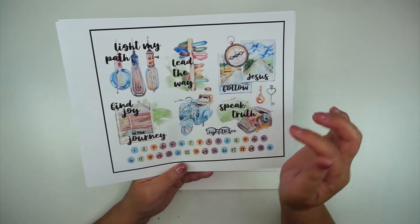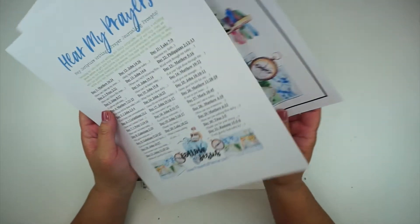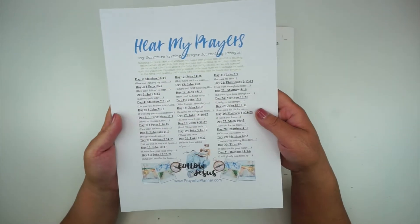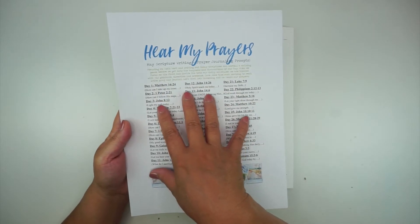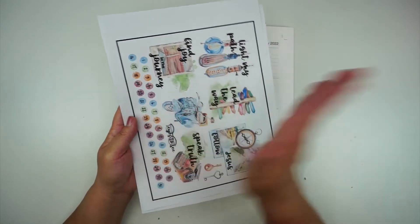If you sign up for the emails, they will email you towards the end of each month with the scripture and journaling prompts as well as the ephemera for the following month.